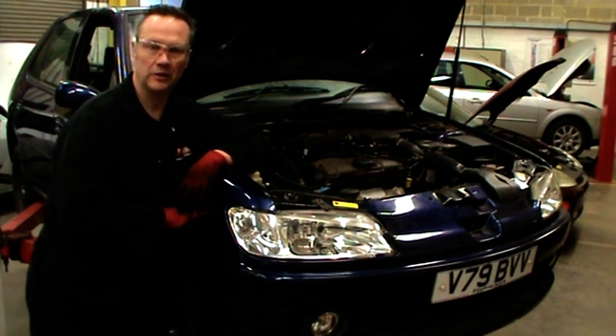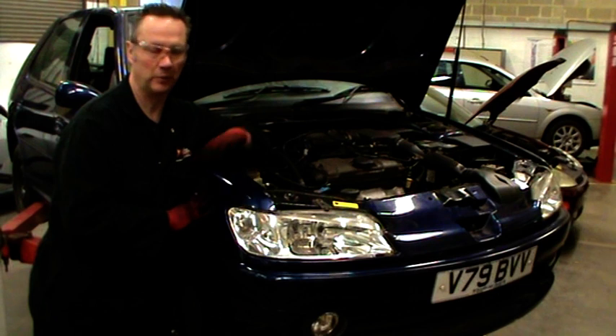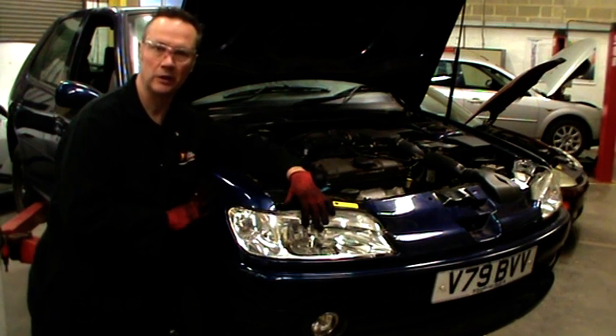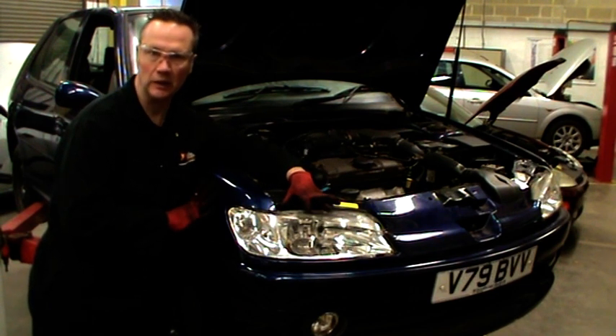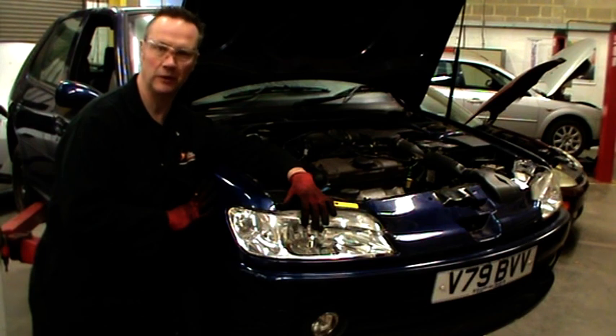We're going to be looking today at our second vehicle electrics assessment for unit 153. This is going to cover the vehicle lighting system. We're going to be removing vehicle headlights, checking it, refitting, aligning it. And then we're going to be looking at the rear taillights, taking the cluster out and performing a light check at the back of the vehicle.